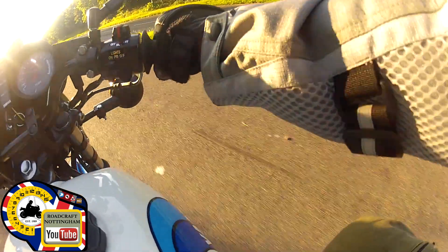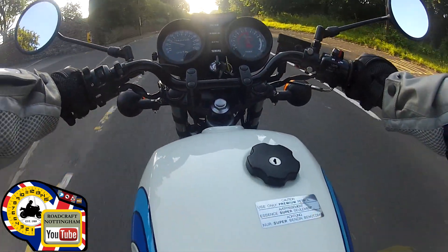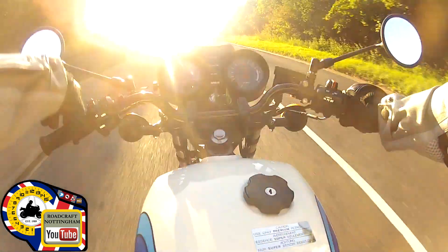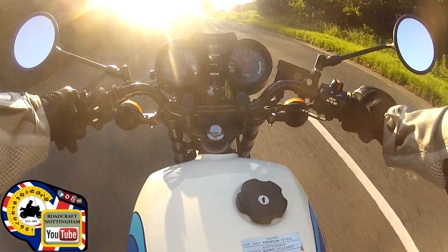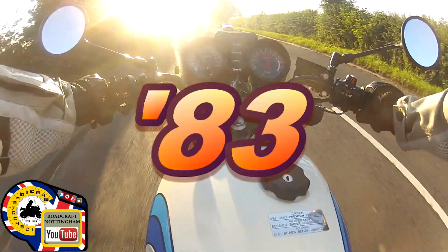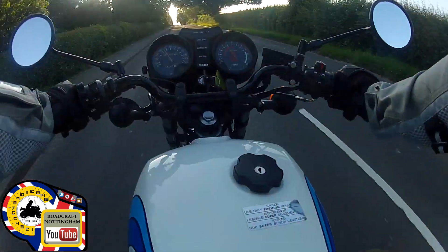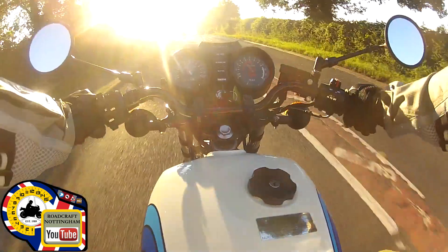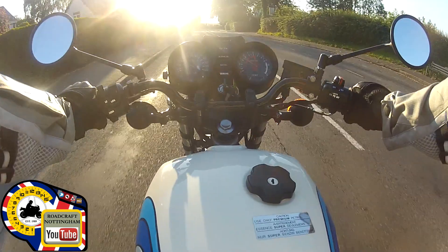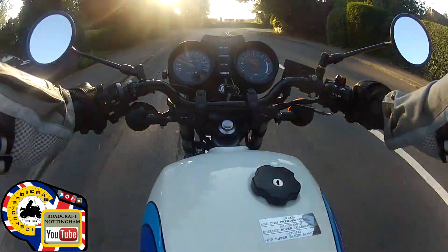I've also just about run it in, so I can open it up a little bit. This is the 250cc — up until 1981-82, learners were allowed to ride these with L plates. But the 250 LC was one of the first 250s that would actually reach a hundred miles an hour, and they were a bit of a hooligan bike at the time.